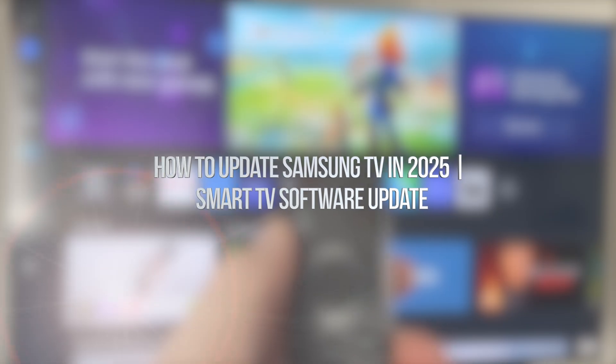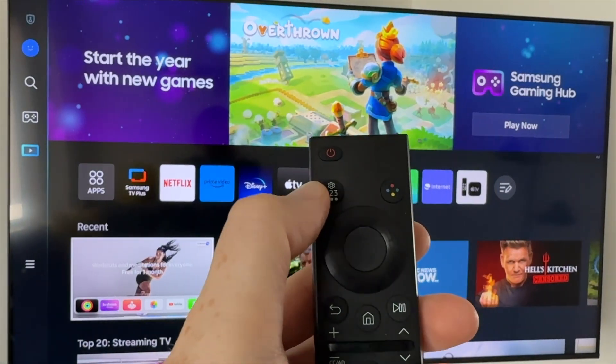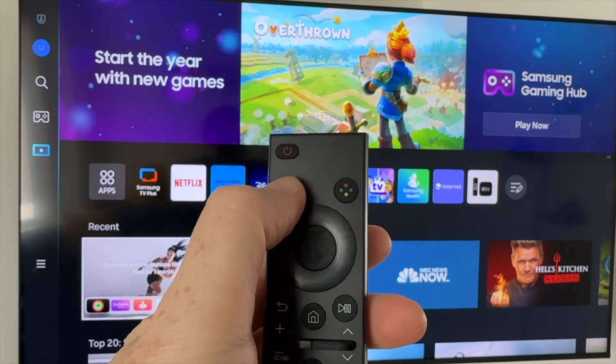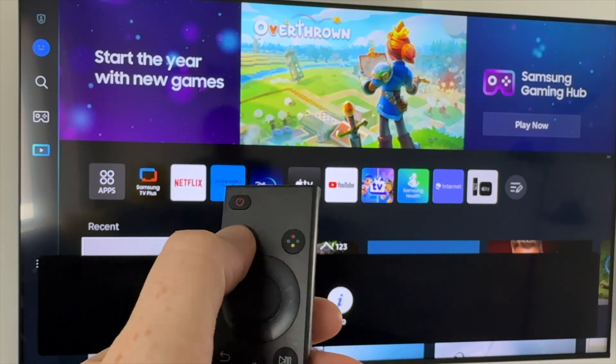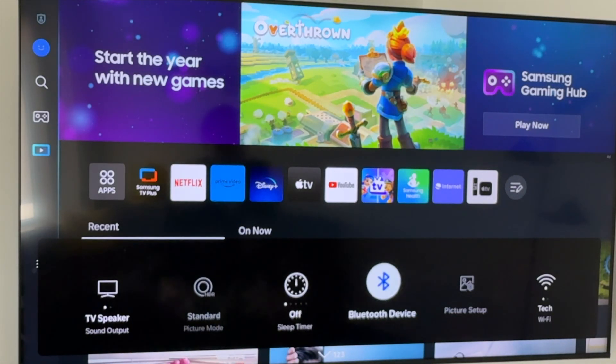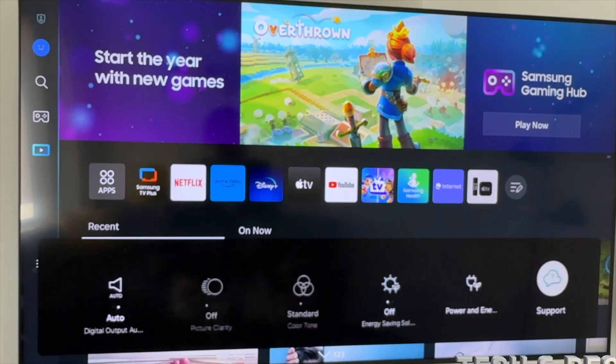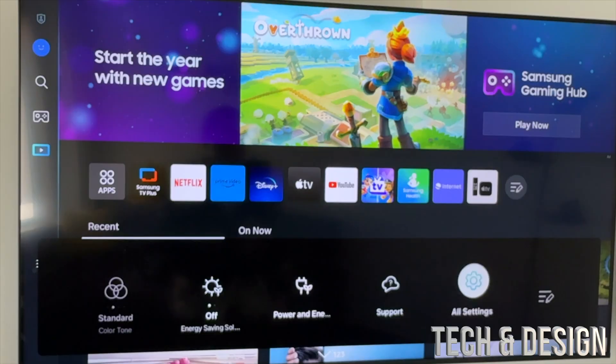Hey guys, in today's video we're gonna be updating your TV, so let's get started. On your controller you're gonna see this — that's for your settings, so tap there. From here tap again until you see these options, scroll to the right and go all the way to the right until you see All Settings — it's right here.